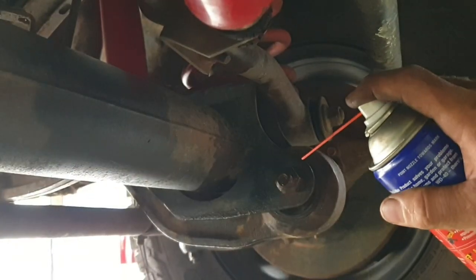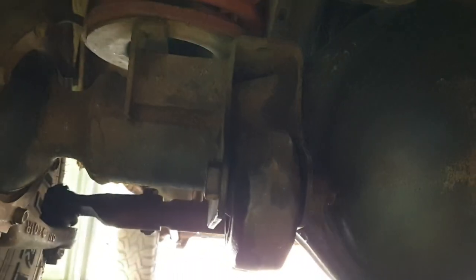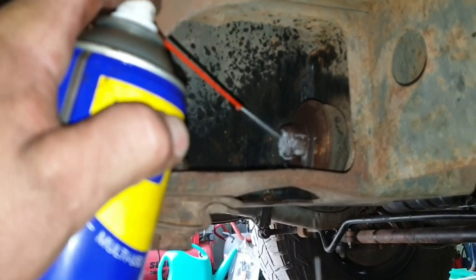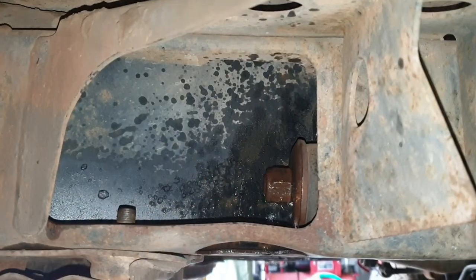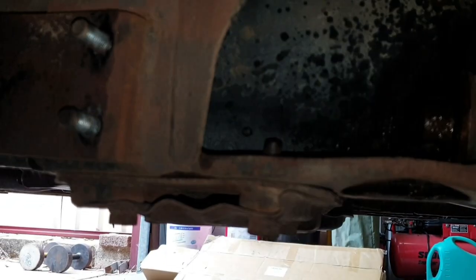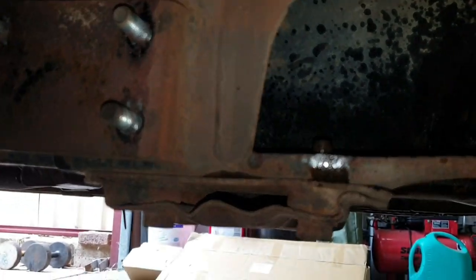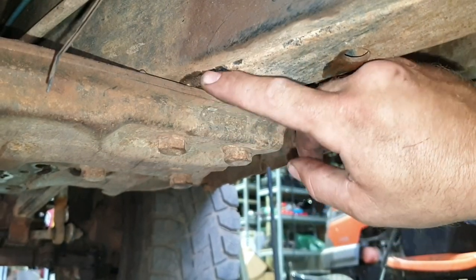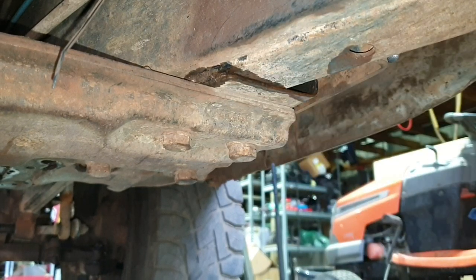One of the first jobs is to lube everything up with some WD-40 - the front radius arm bolts on both sides, the rear radius arm nut which holds the mushroom bushes into the chassis, and the transmission cross member bolts. These will be pretty rusty if you haven't taken them out for a while, so I'm just sending the little nozzle through and hopefully flooding it to get some penetration.